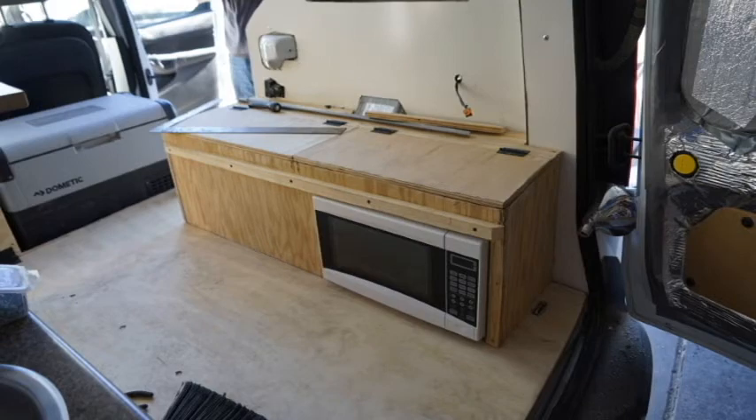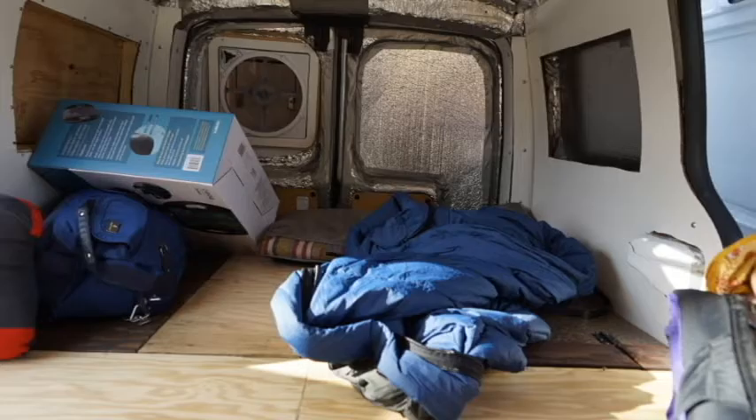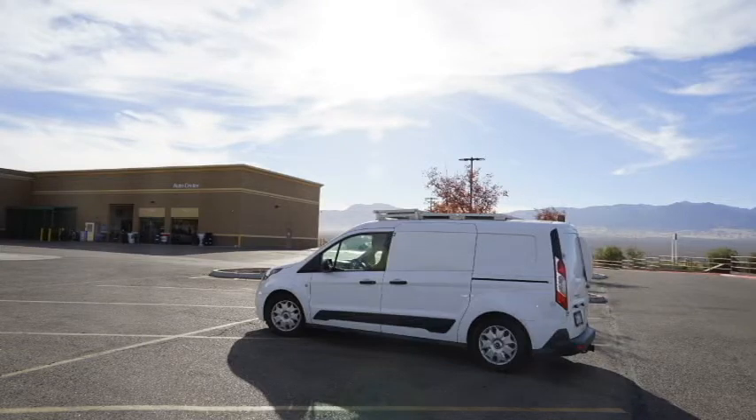Please subscribe and follow along on my journey to see what I do with certain situations. I'm so looking forward to seeing how this van turns out, despite how long it's taking. Thanks for following!